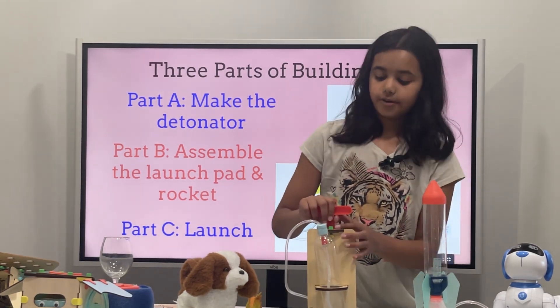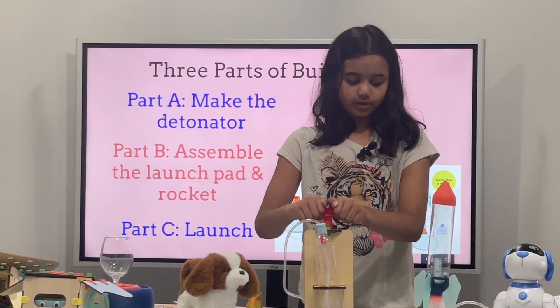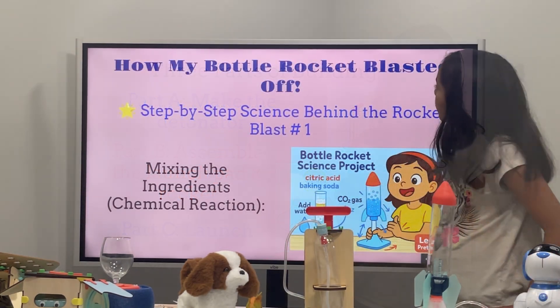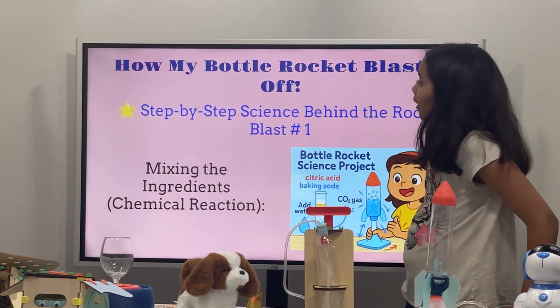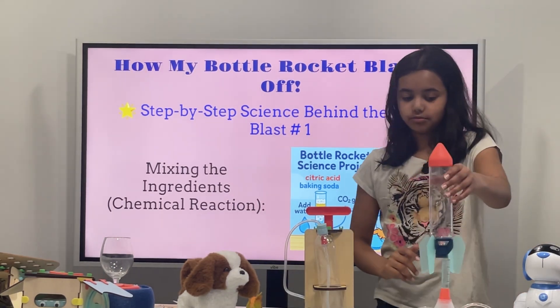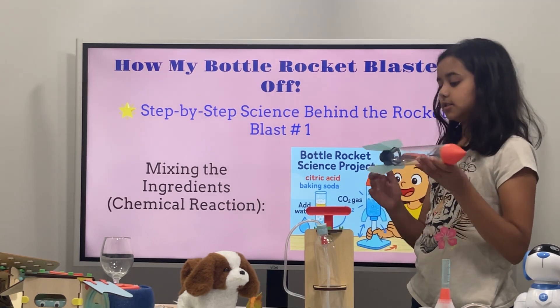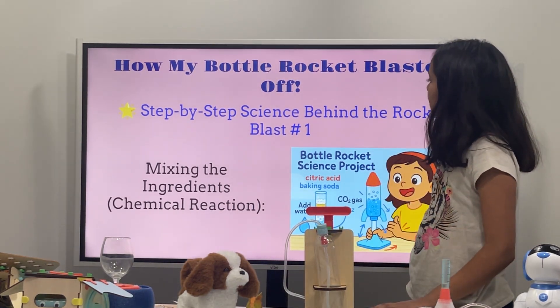So, like I said, put water in here, fill this up, and push down — like that. That's how my bottle rocket blasted. Three, two, one. I like the animation there! Step-by-step.